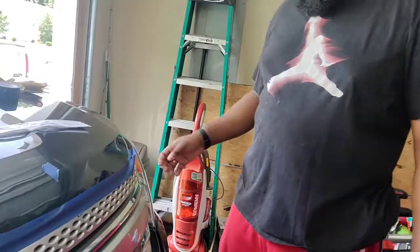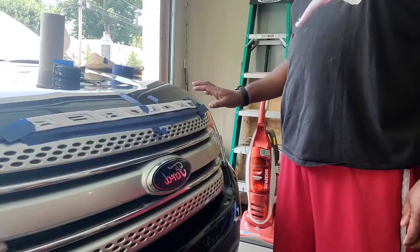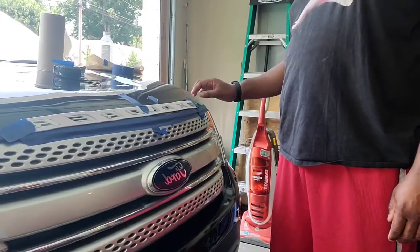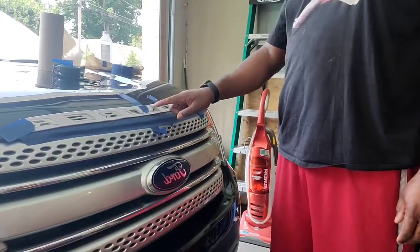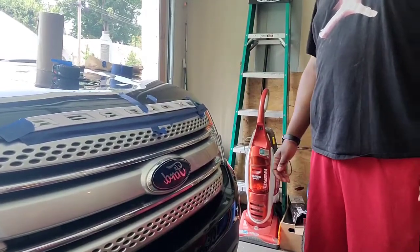We have the strip taped down on the car where we want to place it. Before we actually stick it down, we're going to peel the backing off and press each corner and center to stick each letter down. That's our prep work done, and now we're about to get to sticking the letters.